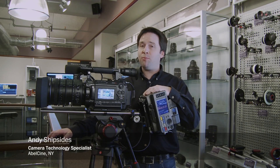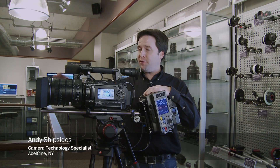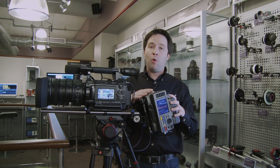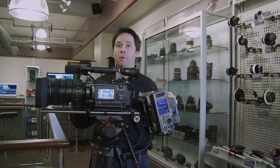Hey everyone, Andy here, and today I'm checking out the brand new Sony 18-252mm zoom lens for the F3, and also the Sony SR-R1 portable recorder. This is a cool package here, so let me go through what I have.